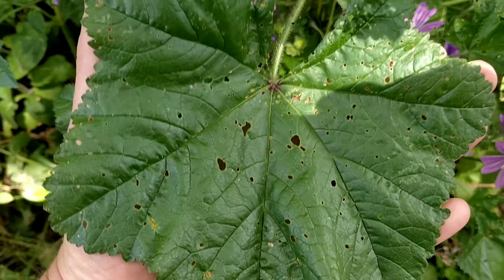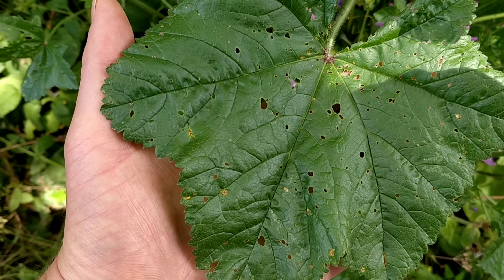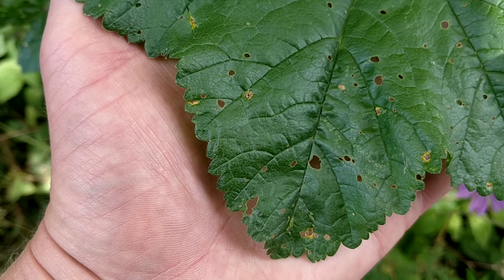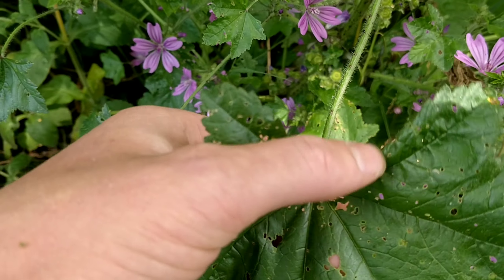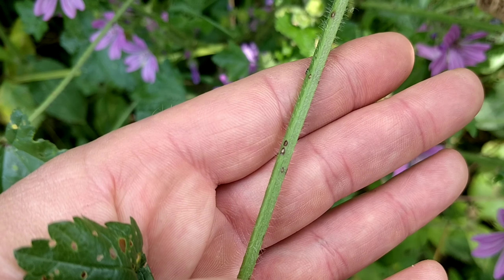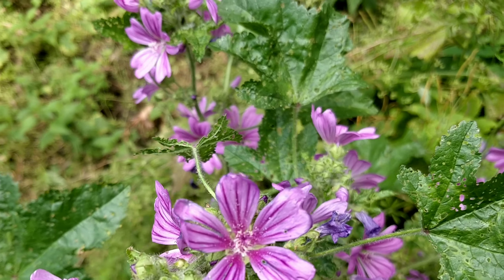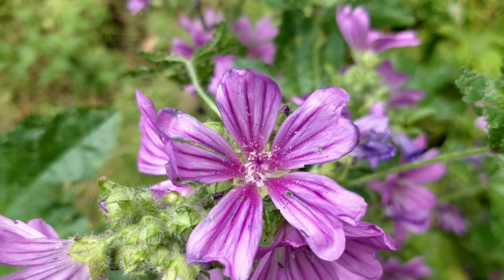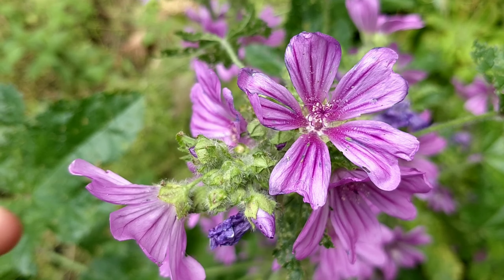The leaves are palmately lobed and have a distinctive five-lobe pattern. Those lobes are shallowly toothed. The leaves are slightly hairy, and the leaf stem — the petiole — is hairy as well. The flowers have five petals that are a pinky-purple colour with darker purple veins, and the flowers are stalked.